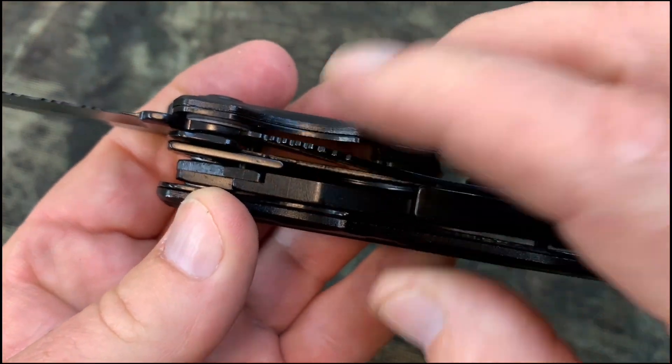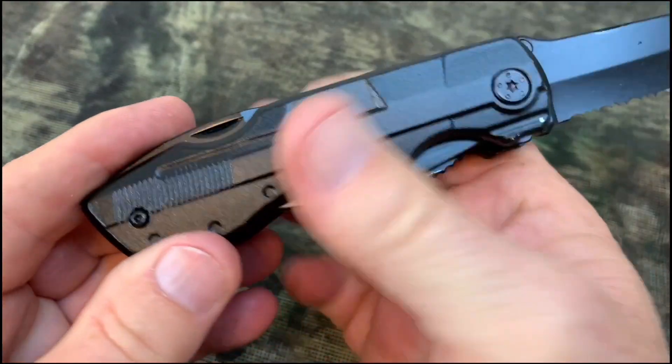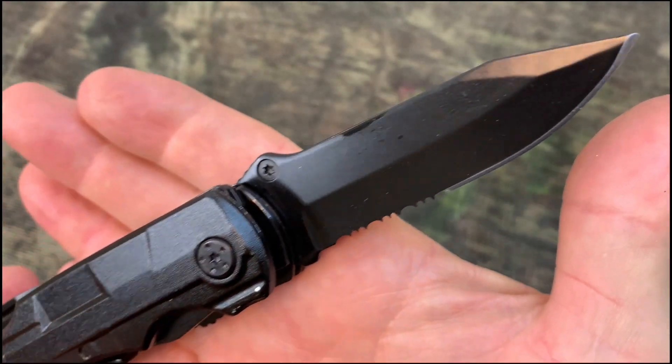Another thing I like about this knife is it has some heft to it, a little bit of weight. I like that it feels like you actually have a good knife or multi-tool in your hand — like a tool ready to do work.